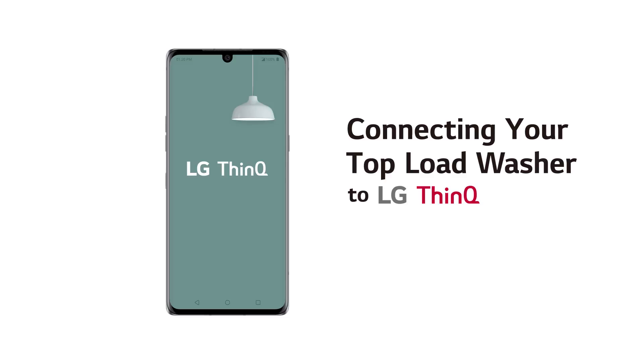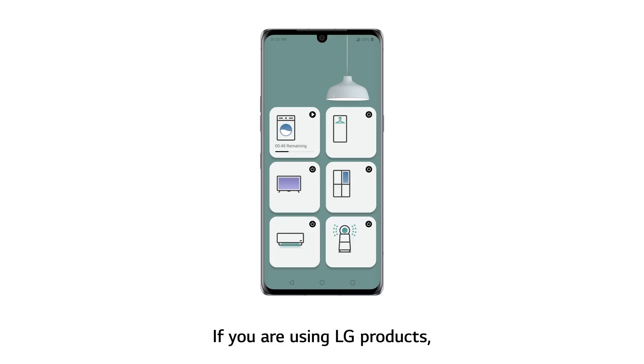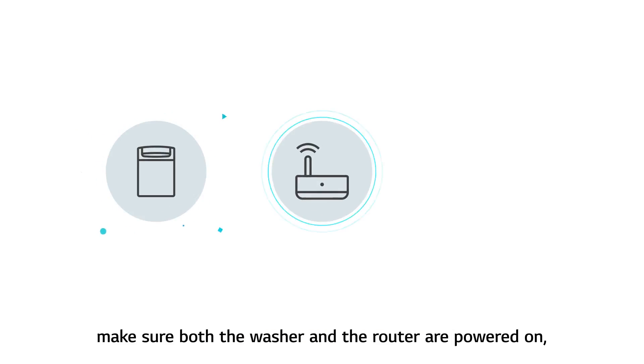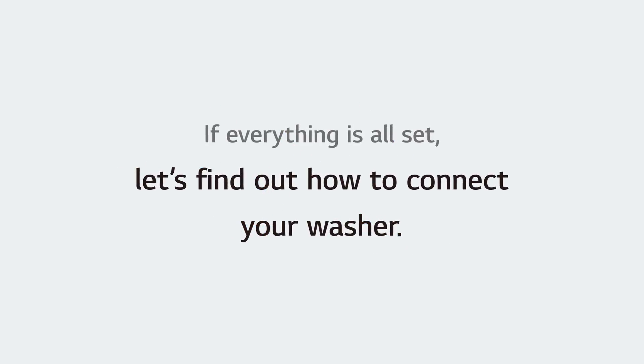Connecting your top load washer to LG ThinQ. If you are using LG products, you can make your life a lot easier by connecting them to ThinQ. Connecting devices to ThinQ on Android phones. Before connecting your device, make sure both the washer and the router are powered on and the ThinQ app is installed on your phone. If everything is all set, let's find out how to connect your washer.